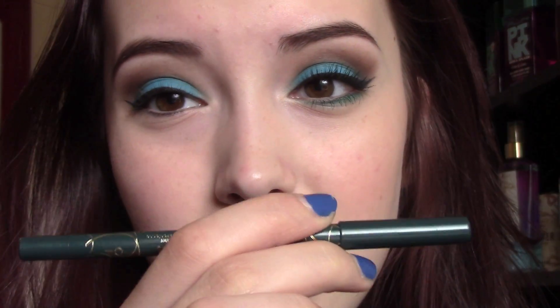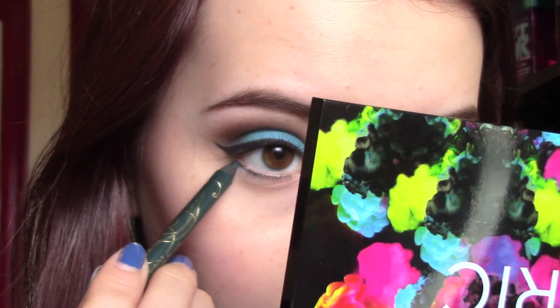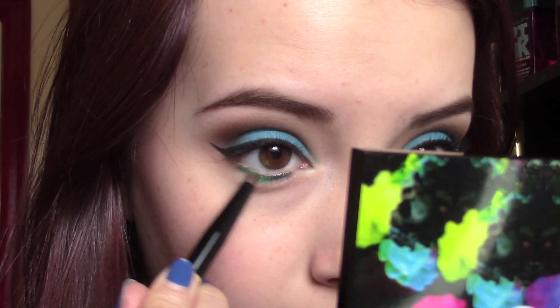Now we're going to go on to the lower lash line. Having some sort of a base is really important with these colors, so I'm just going to take any type of a green liner. This one is from Tarte — it's called Azurite Green. But any kind of a jadey green, a grassy green, or a lime green will work. Just apply a little bit of this to your lower lash line. Then take a small brush that you like to use for your lower lash line and go into the shade called Freak, which is a really pretty grassy shimmery green, and use this to blend that other liner out.